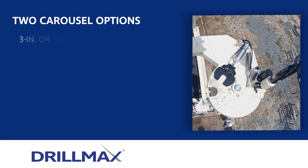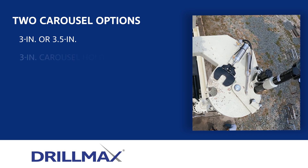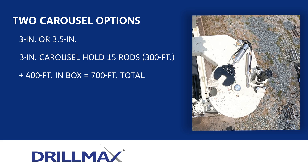Two carousel options are available based on pipe preference, either 3 or 3.5 inch. The carousel option for 3-inch drill pipe holds 15 rods or 300 feet. An additional 400 feet can go in the box for a total of 700 feet of rod.